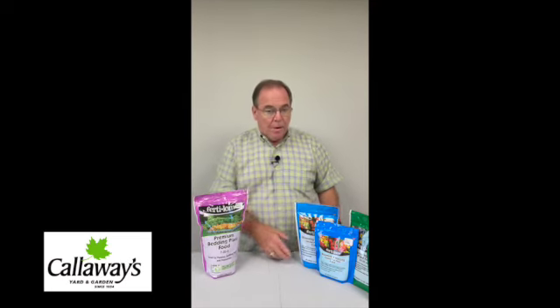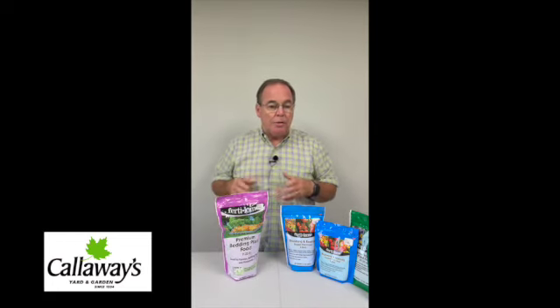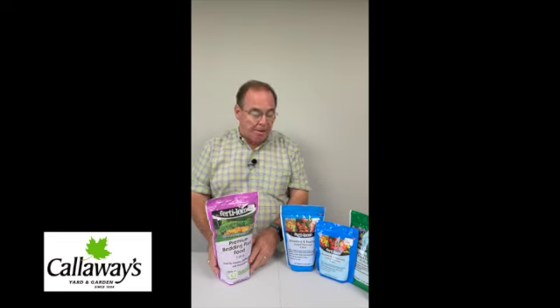There are two basic ways to fertilize your annuals and perennials. One, we use a water-soluble — you mix it with water, it dissolves, and you use it when you water the plants. The other is a granular, which comes in a four-pound bag. You sprinkle it out when you plant, and when you water it, it slowly dissolves and absorbs through the plant. You don't mix it with water when you apply it.